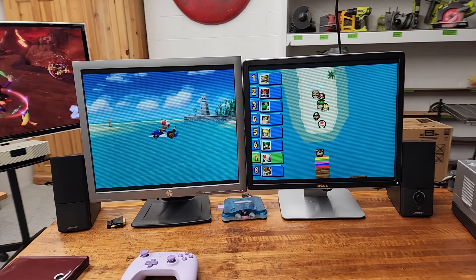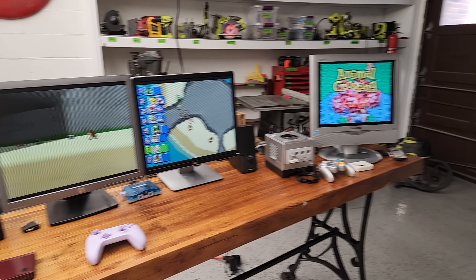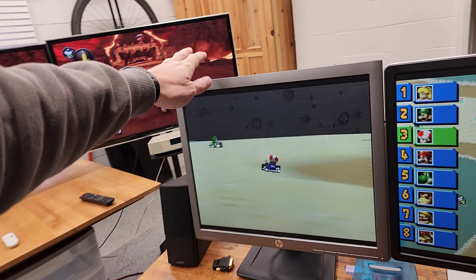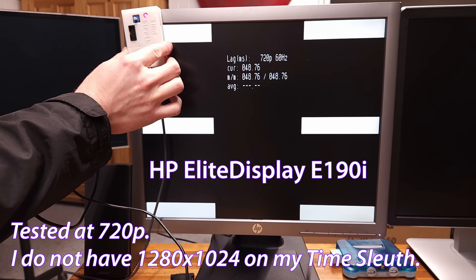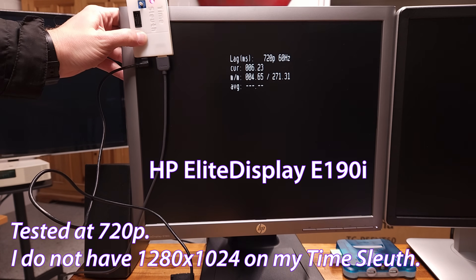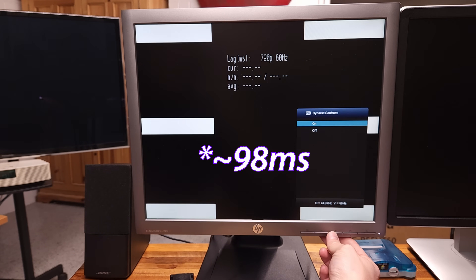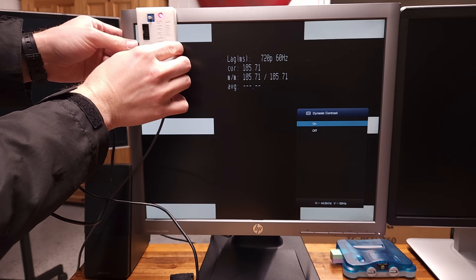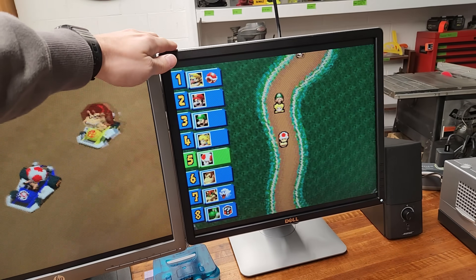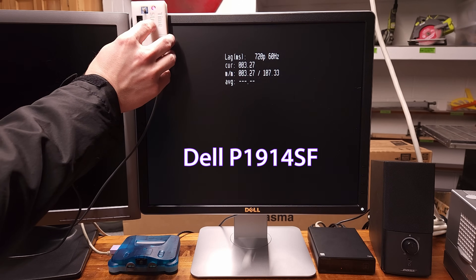Let's talk about these guys here while we're on the subject of input lag. One frame on that old LCD is 16.66 milliseconds or so. These IPS monitors are also very good on lag despite being LCDs. This one measures six milliseconds, but if I enable what we call a dynamic contrast mode, the lag explodes to over 100 milliseconds. So you have to watch what settings you have on your TV or monitor — it could blow up the lag rating. Six milliseconds is less than half a frame, which is really good. This one, the Dell, is even better — it measures in at three milliseconds, which is really quite impressive.